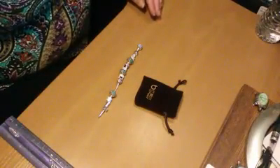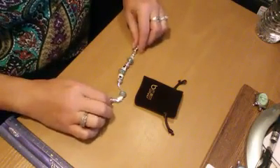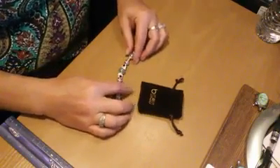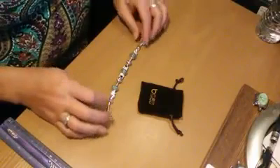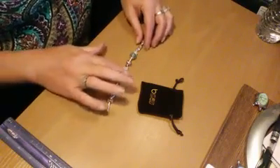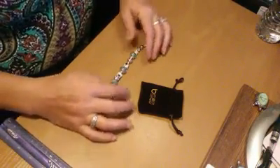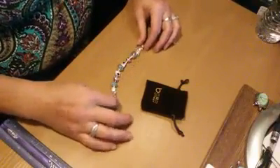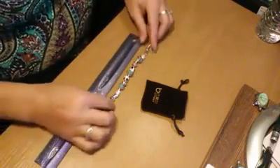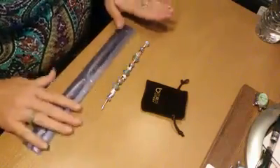This is a Bomber and Company bracelet — I believe it's a blue Murano. It's got the Murano glass beads, and then it's got the turtle charm and the dog charm. It's called the World of Love bracelet, and it's really darling.